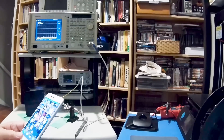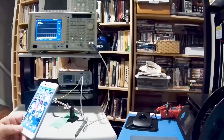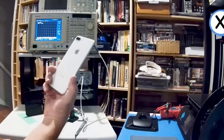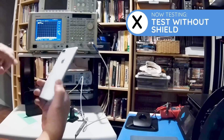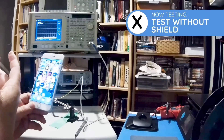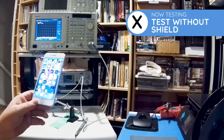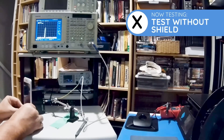Before we actually start testing each shield, I thought it'd be good to see what the transmissions look like from the phone before the shields are put on. I have nothing on the back of the phone right now — this is an Apple iPhone 8 Pro. I'm on a call right now, as you can see from the green bar. Setting this phone down next to the antenna, you'll see immediately that the graph is going almost all the way up to the top. The signal strength is going almost all the way up.